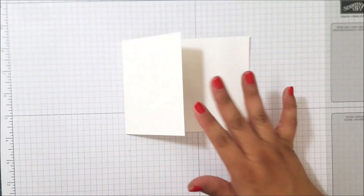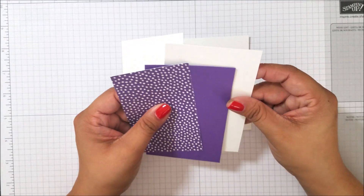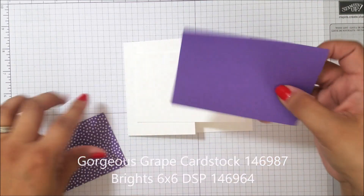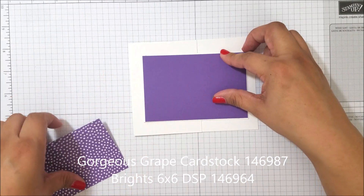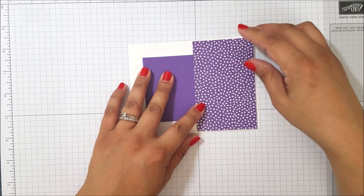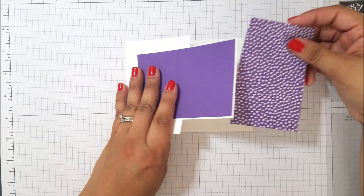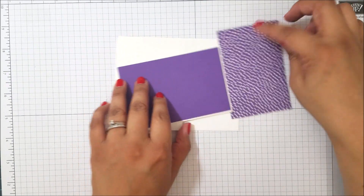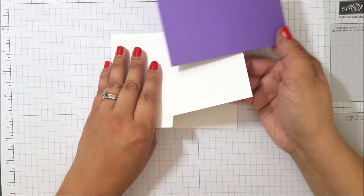I then have my actual base which will sit right here, and then the gorgeous grape on top of that, and then my designer series paper — this is from the Brights coordinating paper, it's really nice — and that's going to sit right inside just like that. All the measurements will be on my blog at thestampingbee.com.